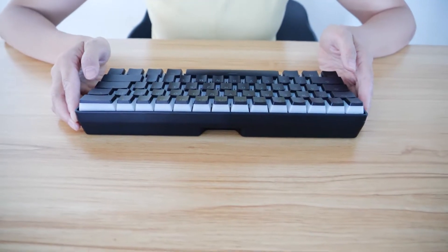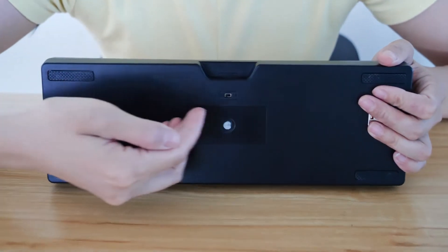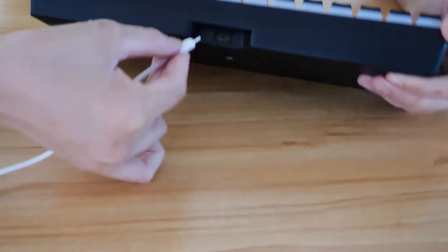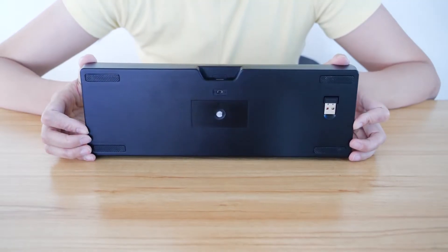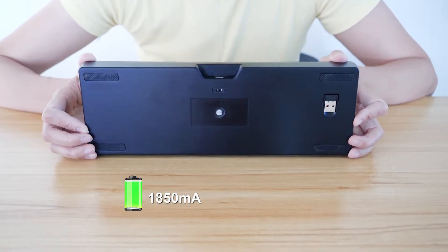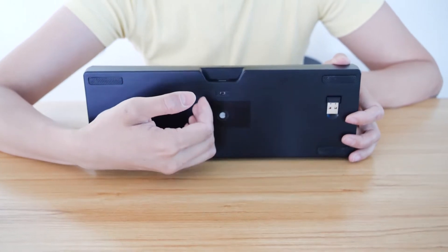The 61-key keyboard supports dual-mode working modes: 2.4G wireless and wired via Type-C port. For the rechargeable battery, there is a 1850mAh battery built in to support 2.4G frequency wireless working mode.